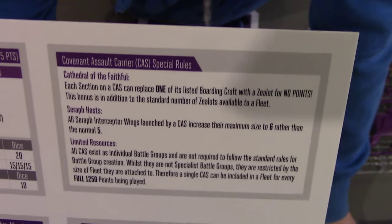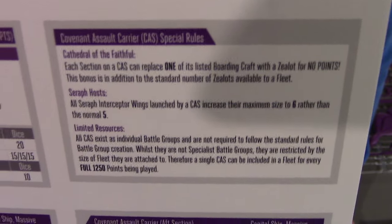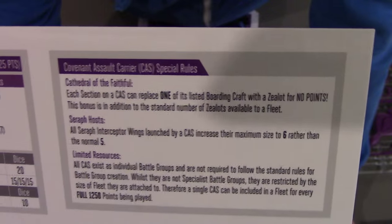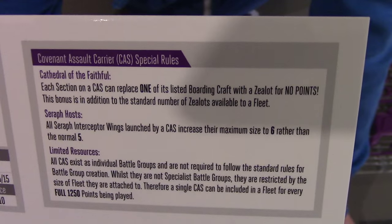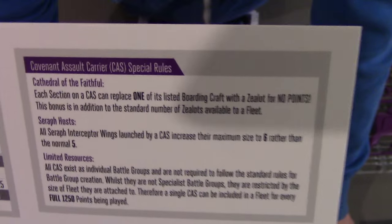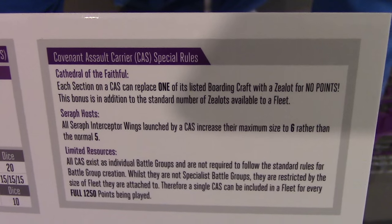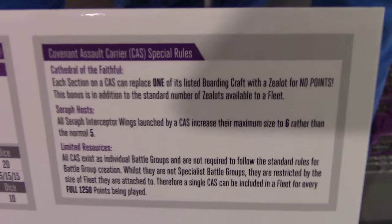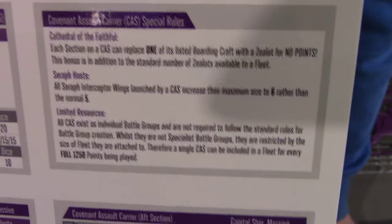We'll go into the special rules first. It gets some nice rules — you may take one free Zealot for each section, which gives you some pretty nasty boarding ability. It also gives you defensive ability if you get boarded, on top of your ridiculous security detail rating. It means that anything short of a couple of spawns isn't going to do much to this ship in terms of boarding. One thing not clarified on this, that I've just noticed, is it doesn't say whether the Zealots give a victory point when killed — which could get quite painful if they start dying en masse.